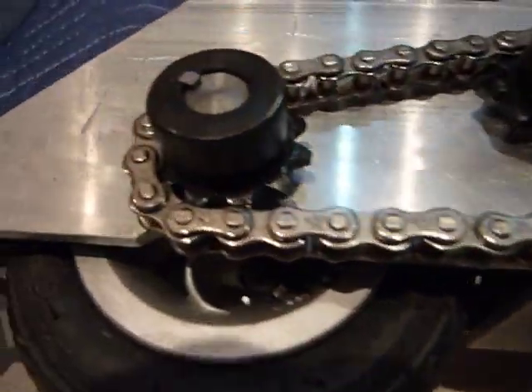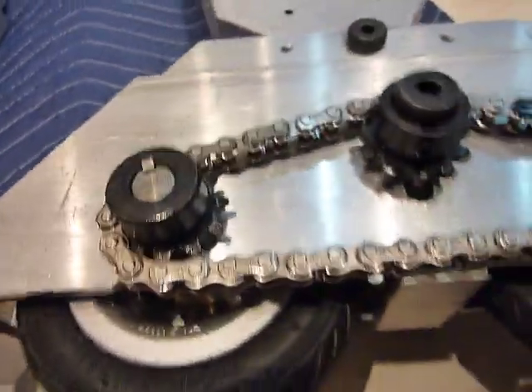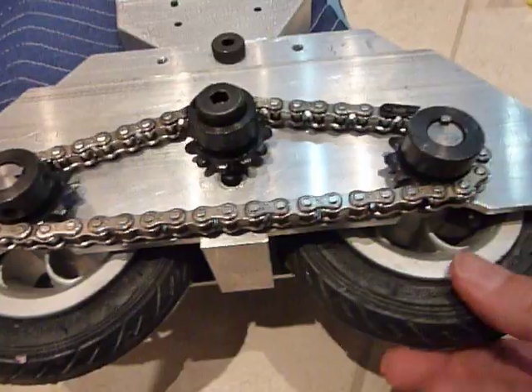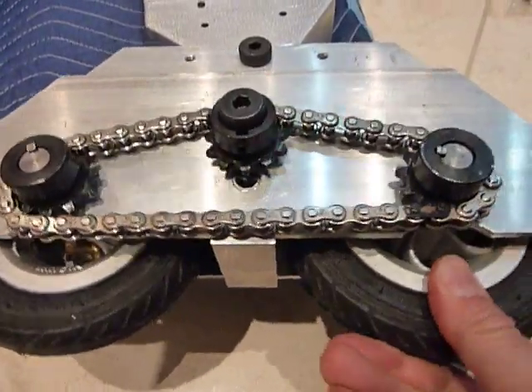Here, for example, I should be half a link off, and then it sticks for a while. If I force it, it will go again. But it's very uneven and very sticky.